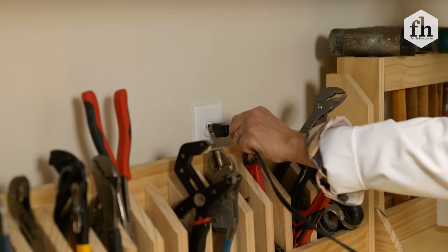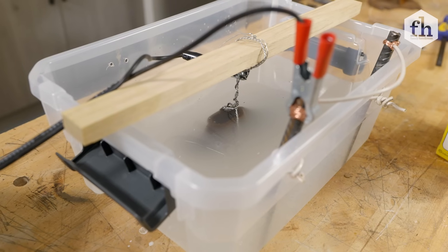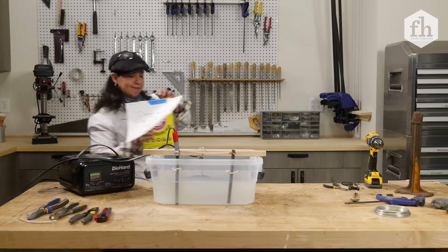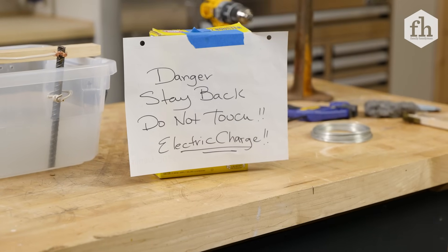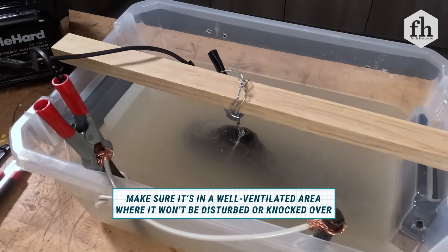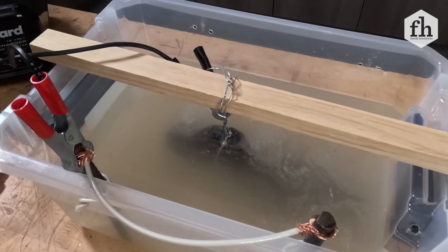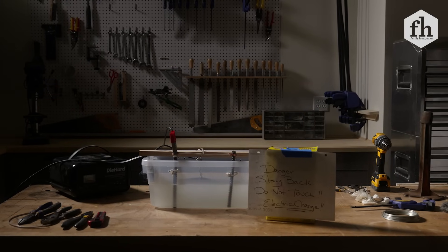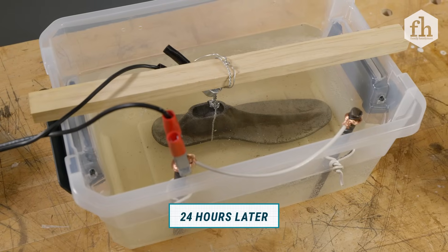I'm gonna plug it in. And here we go — electrolysis! It's gonna start bubbling but you gotta leave it for 24 hours. The electrolysis project is almost done after 24 hours.